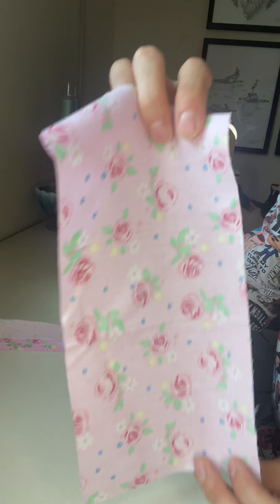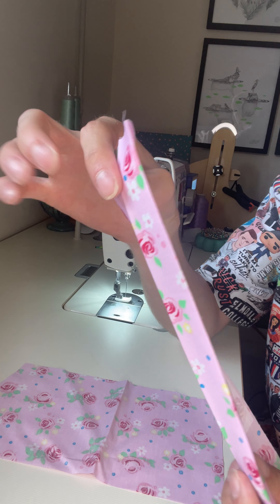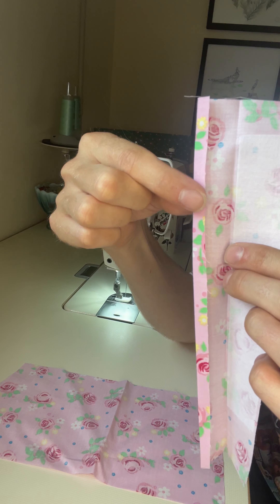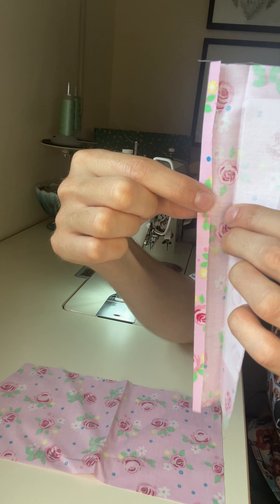Sewing on a button placket. Take the inside of your shirt and your placket. You will need to interface one side of your placket. The other side of your placket, where you folded it in half, measure in your seam allowance, fold that in, and press.